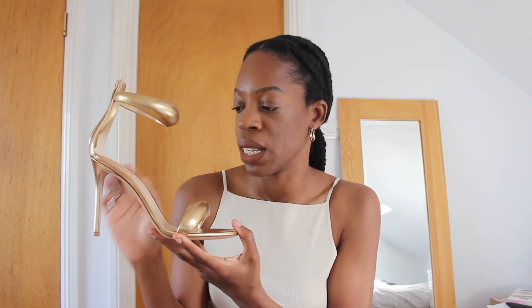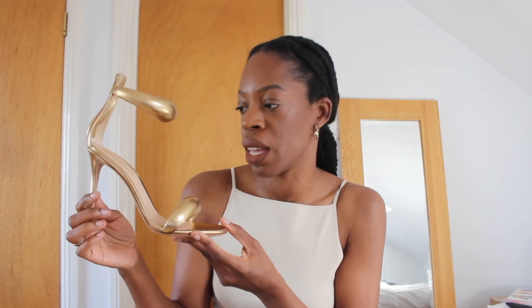There were very few sizes available so I'm not sure how it's looking right now — I'll leave a link below in the description box anyway. I opted for the gold because I think it really complements brown skin tones.